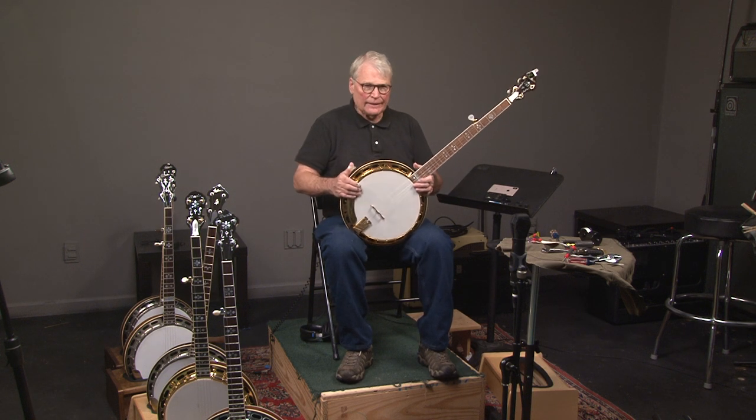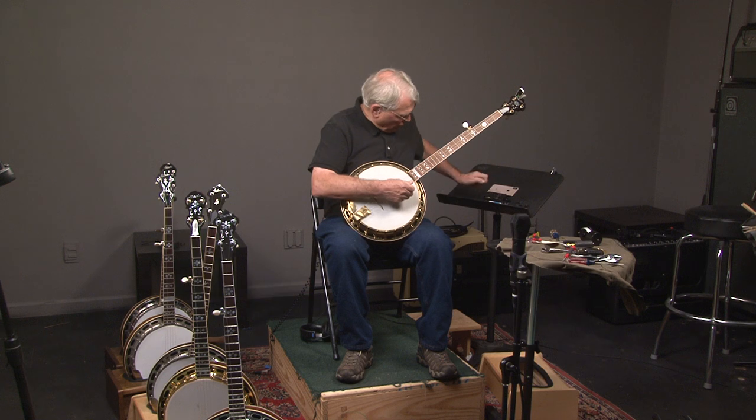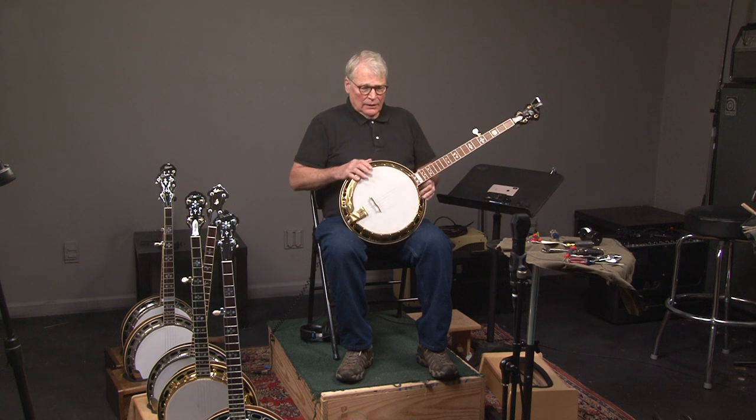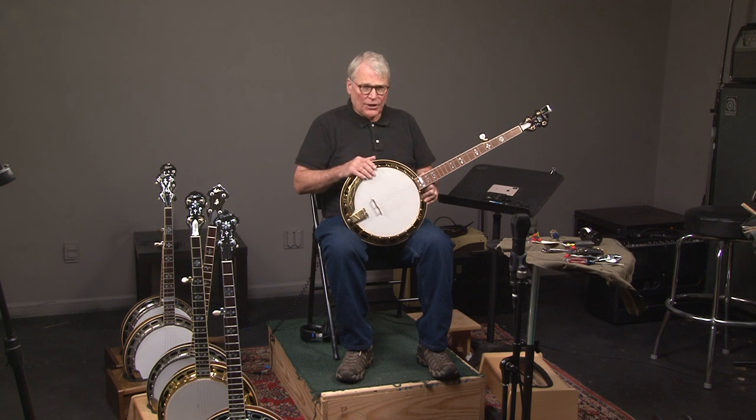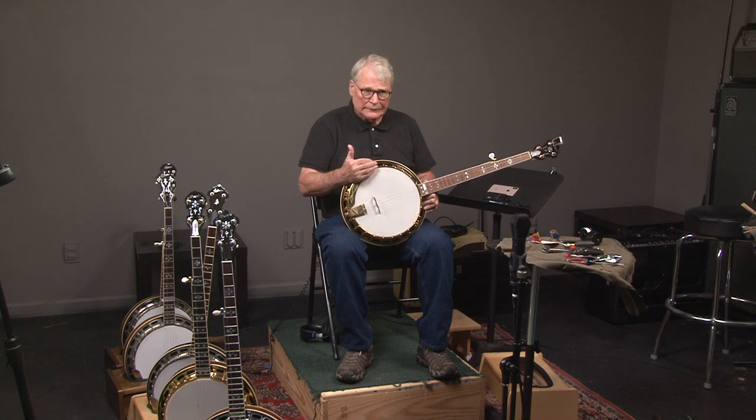All right, so I'll explain this banjo. The most common things that cause the pre-war sound are three things: the rim, the resonator, and a pre-war tone ring.